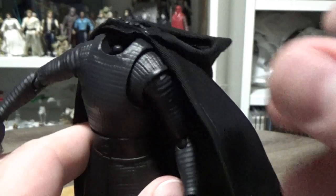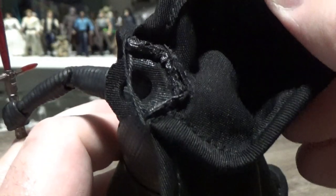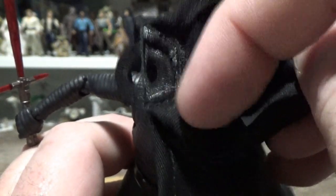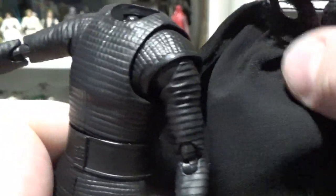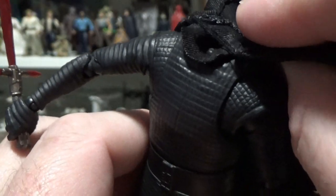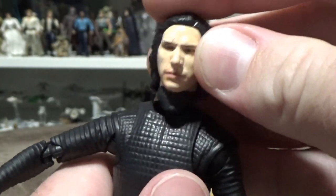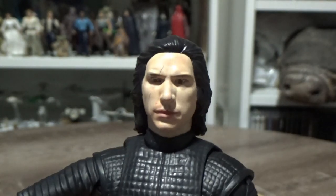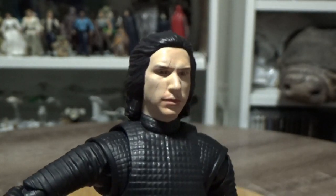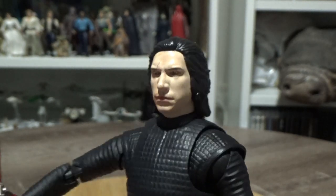So we'll pop off the helmet and neck joint. I've sort of worked around with the seam and the neck bit here just so it holds a little bit nicer. Now we'll pop in the alternate head of Kylo Ren, which is a really nice sculpt. It's actually different to the Last Jedi one, which is cool — it would have been really easy for them just to reuse it.